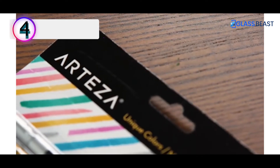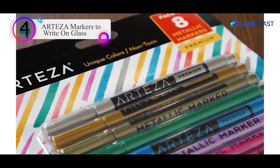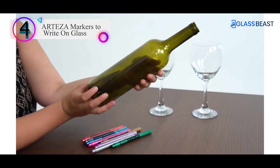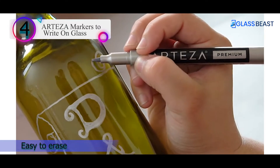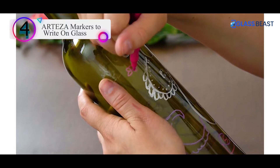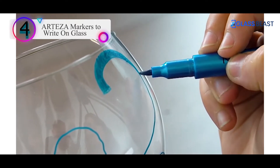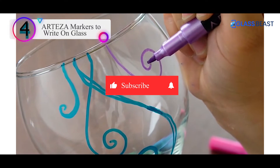Number 4 on our list is the Arteza Markers to Write on Glass. The nice thing about these metallic markers is that they contrast well against both dark and light backgrounds while also popping out against black backgrounds. They are also great for drawing on glass and other non-porous surfaces — the ink lays on evenly and is thick enough so it does not run. I use them on all sorts of surfaces like wood, paper, stones, plastics, mirrors, and plate glass windows. I often use these markers to write signs on storefront windows and dry erase board menus, and I can wipe them off using a plain paper towel. If the markings have been left on too long, you can still remove them using a bit of rubbing alcohol.